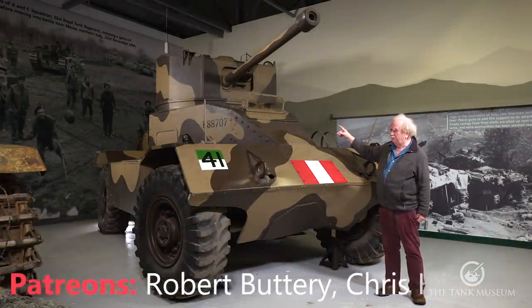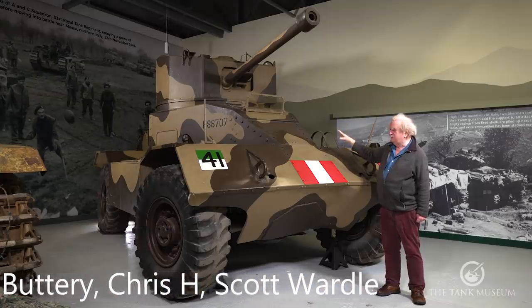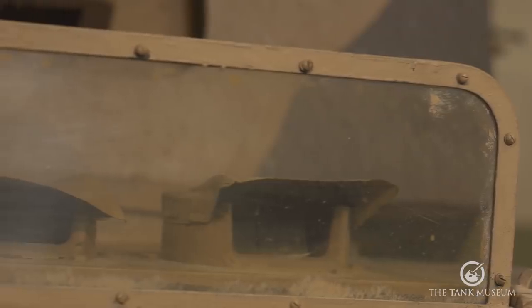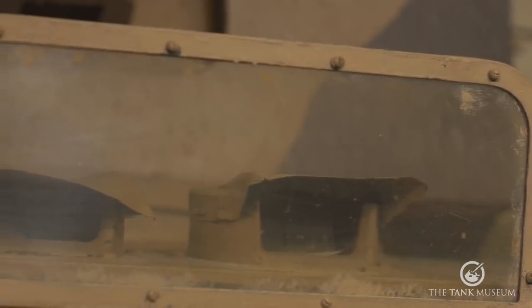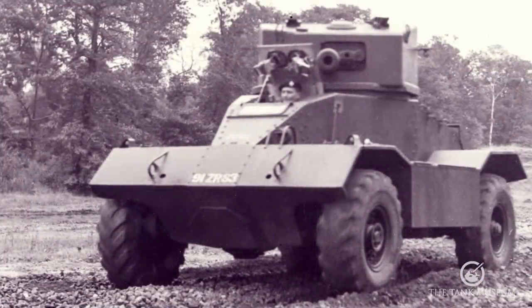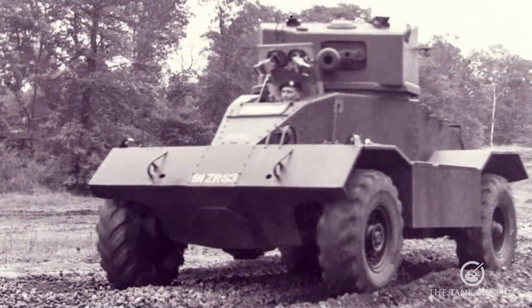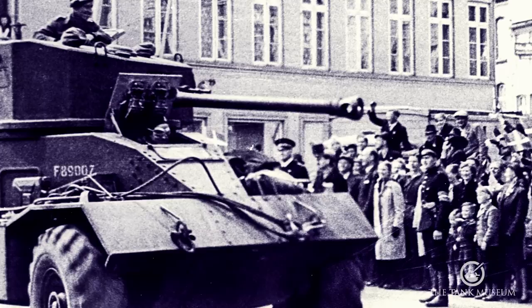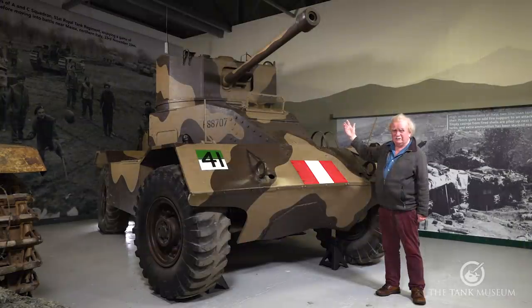The driver has a rather odd arrangement — he sits by himself in the front. When the vehicle's closed down, as it is now, he can only see through those two periscopes at the top with no other vision block at all. Normally he'd open the lid when driving safely in open country, raise the seat a little bit so he can see where he's going, and view the road ahead through that screen you can see there. Under normal circumstances that screen wouldn't be folded up like it is — it's folded flat here to show both methods of driving the vehicle.